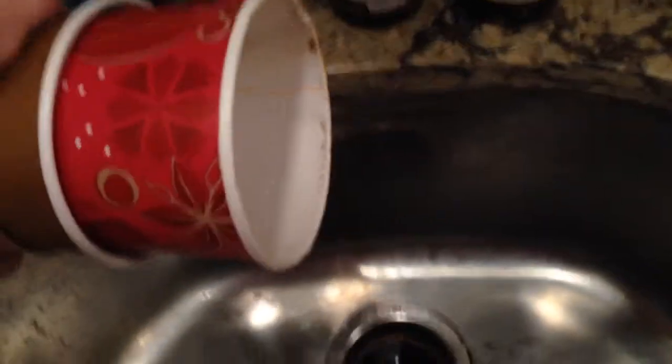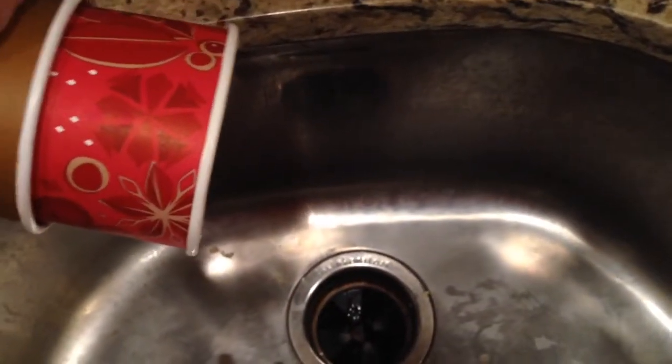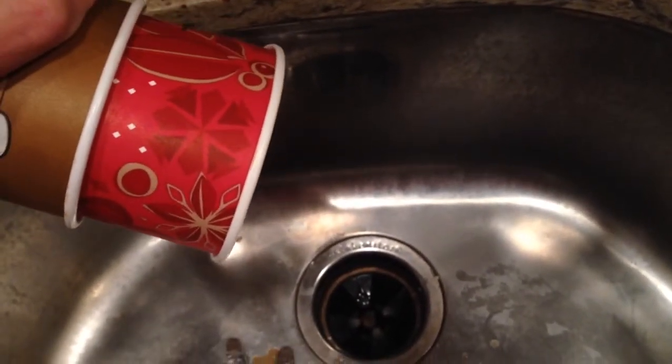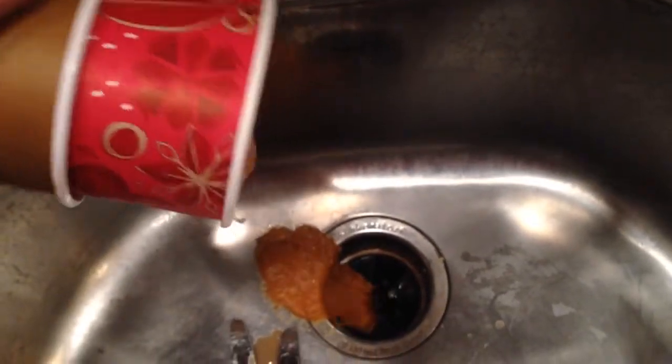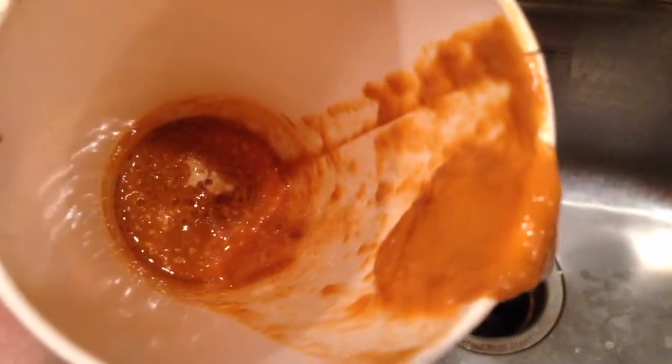I'm going to pour it out, and you'll be able to see sort of what comes out of the cup. If it comes out — oh, oh. So that is essentially what's in the cup if you're ordering these cafe lattes, caramel lattes, and you just let it evaporate. You're welcome.